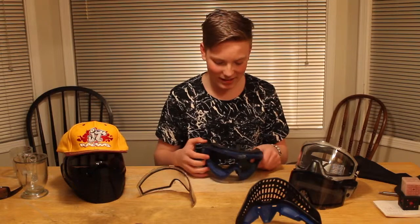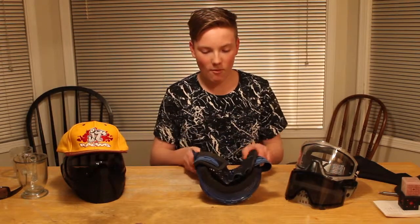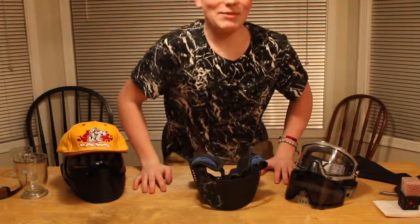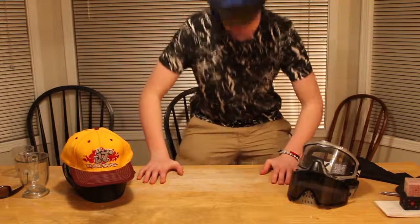Okay, now time to get it back together. There we go, got my mask done. I think that's the fastest time yet — I don't know.